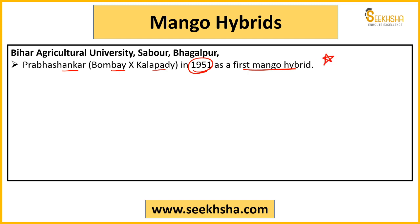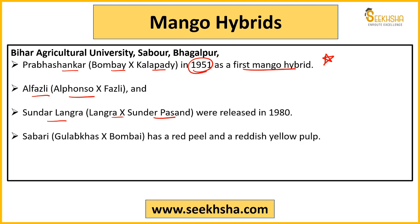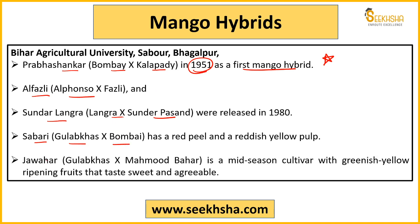For the question 'which was the first mango hybrid developed in India,' the answer will be Prabhashankara — developed from Bombay and Kalapandi. Remember this well. Alfazli was also developed at Bihar Agricultural University from Alphonso and Fazli. Sundarlangda is from Gulab Khas and Mahmood Bahar — a mid-season cultivar with a greenish yellow color and sweet taste.